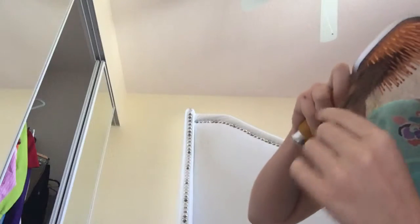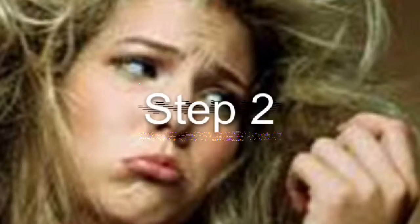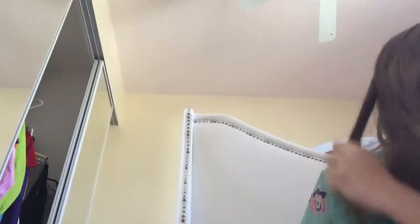Step 1. Brush your hair. Ow, ow, ow, ow, ow. Step 2. Keep brushing. I still can't. Ow. Oh, I finally got that tiny strand out. Now for the rest of my hair.